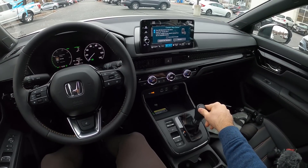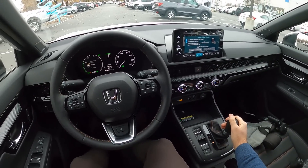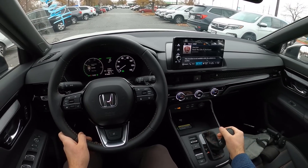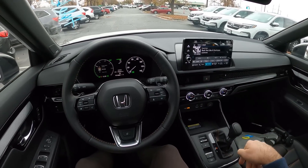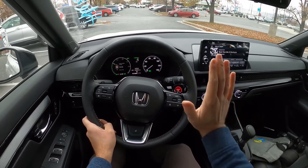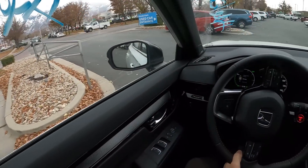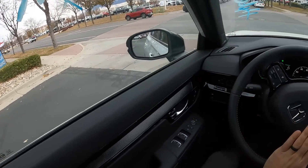Something I missed in the walk-around comparison is that this hybrid has Drive and then a B mode below, which I assume is going to be a little more aggressive with braking. On the regular CR-V, you have D, S, and L. The S is your sport mode, whereas on this one you have sport mode with the toggle switch. The L mode is kind of like more aggressive — not with the gearing because it has a CVT, but it keeps the engine at higher RPM so you can engine brake a little more. If I got that wrong, let me know in the comments.